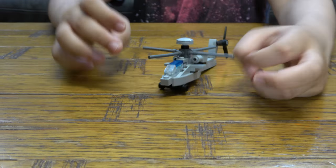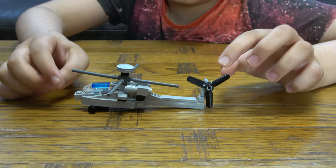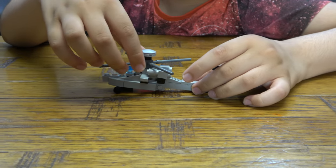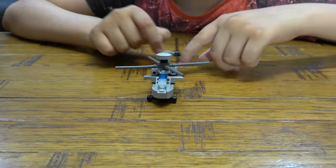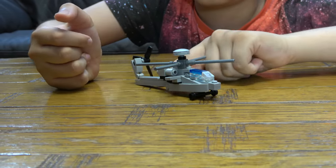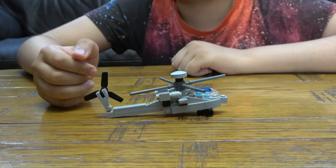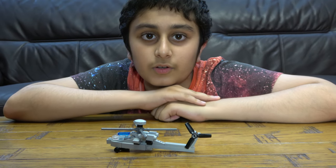I'm gonna turn it this way so you can also see the other propeller. So this is the finished thing — you can slightly move this, you can spin this like that. So yeah, hope you guys like it, subscribe to see my videos, bye guys!